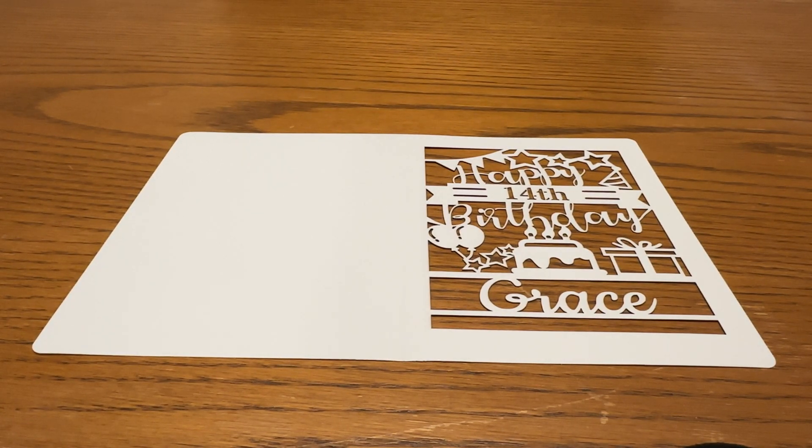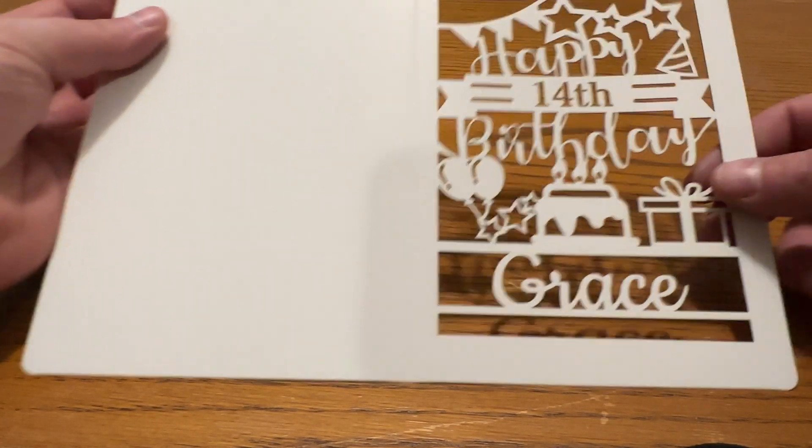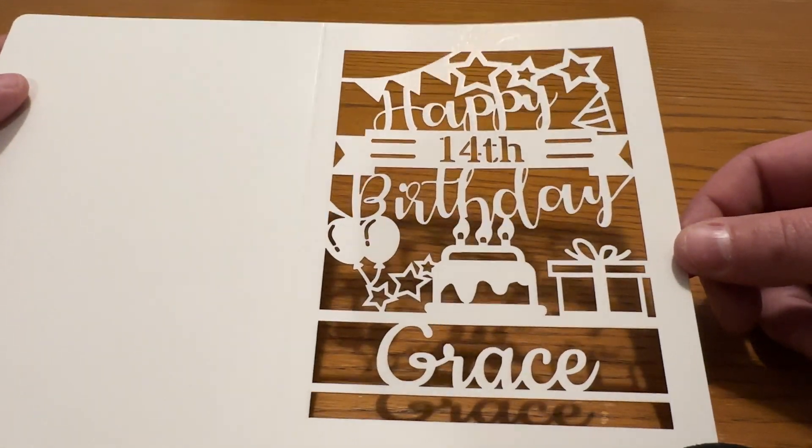Alright everyone. This is going to be a video on cutting cardstock on the Atomstack A5 M50 Pro Blue Diode Laser. I'm going to go over both my settings and also my setup for it, because I do it a little bit differently than I do most of my other ones. I'm going to start here at the end and show you the finished product that we're going to be working towards — it's a cutout for a birthday card.